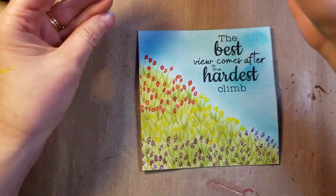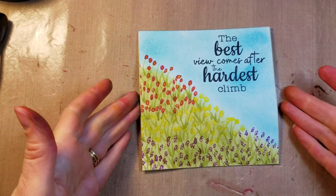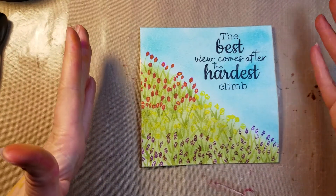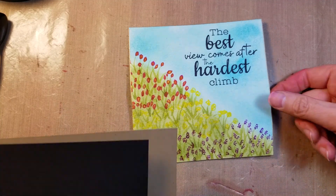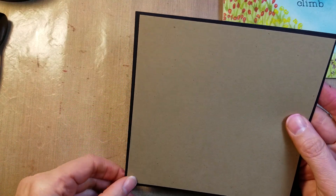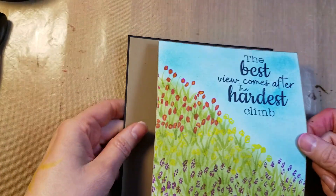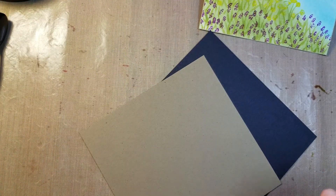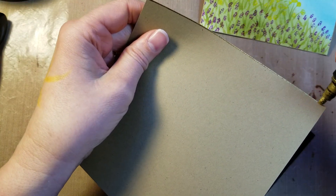One thing to be mindful of is that the gold is wet. If you aren't careful, you'll get gold on your fingers and might accidentally get some gold on your image, so you won't want that to happen. While I'm waiting for that to set, I'm also going to put gold on the edge of the card base — just to add a little bit of detail to it. It kind of saves on the gold card stock that you might have.